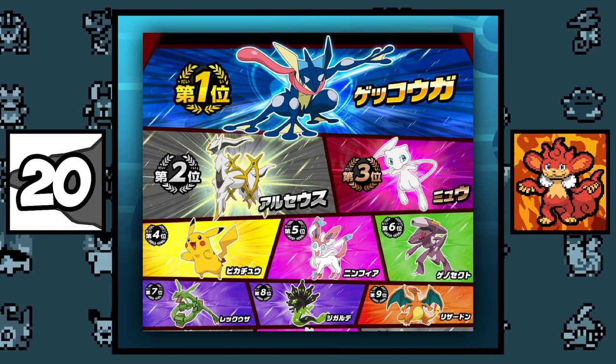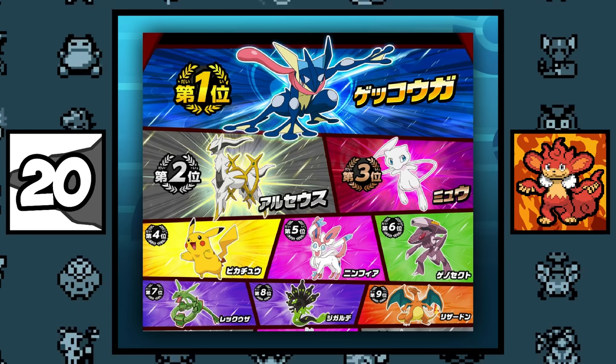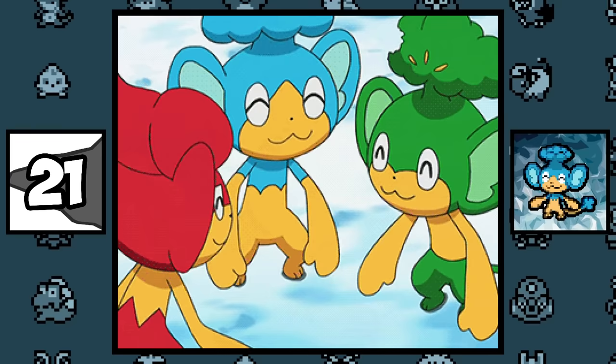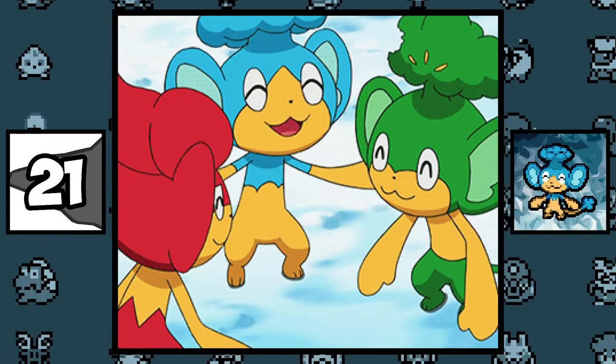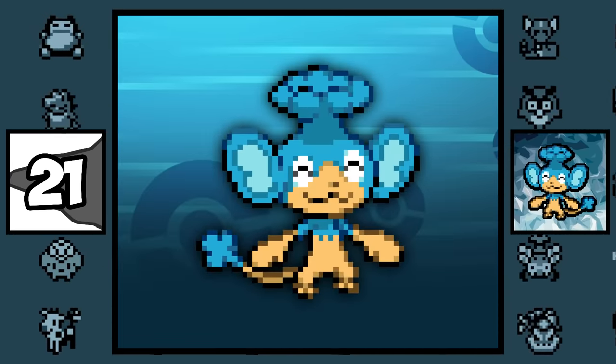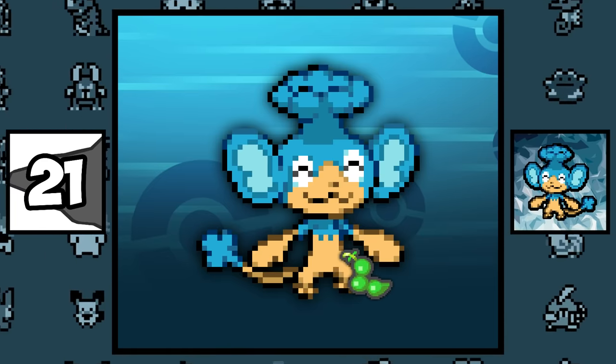Simisear ranked dead last in the Pokémon General Election 720, where they had fans vote for their favorite Pokémon, making it technically the least favorite Pokémon of all. Pansage and his counterparts can be encountered holding a berry that negates super effective moves. For Pansage, there's a 5% chance to be caught with a Rindo Berry, which halves damage from super effective Grass-type moves.